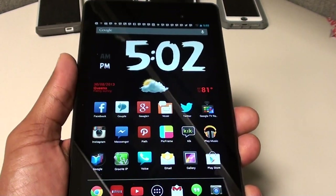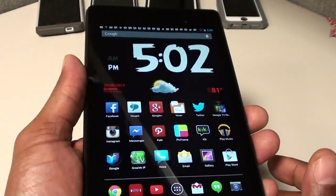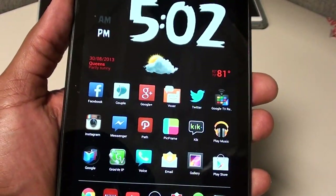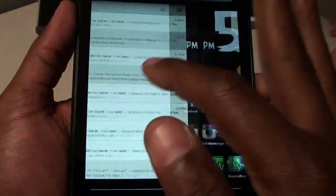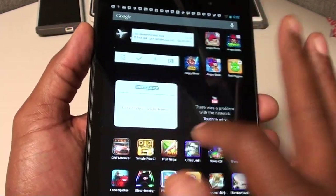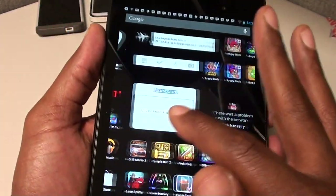Next, the display. This tablet has the best display out of any tablet I own — pretty much any tablet on the market. The blacks look extra black, colors look extra bright and crisp, and the resolution is off the charts. For $250 after tax, you cannot beat this display. Whether I'm watching videos at the gym or surfing the web, this is a win — best display on the market.